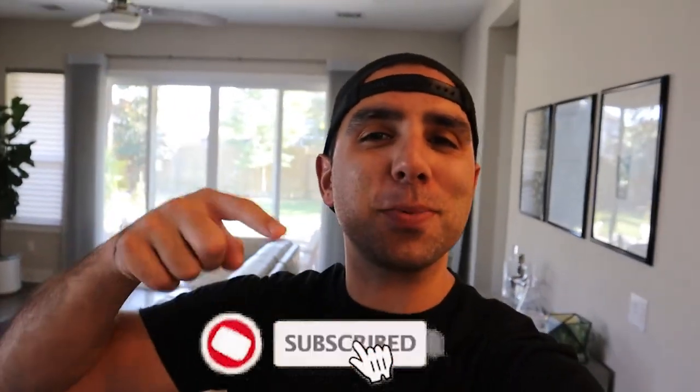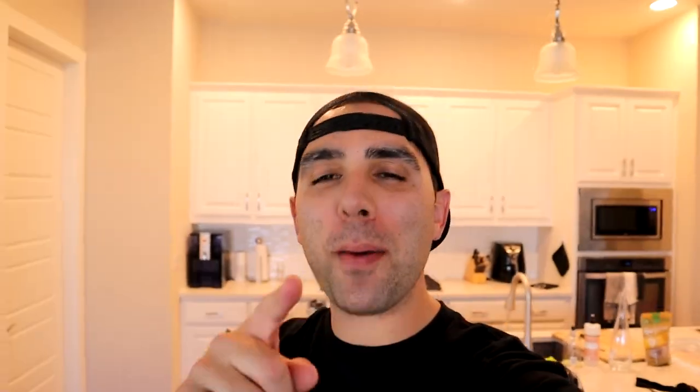Welcome back to the channel. I hope you guys are doing well. If you're new to the channel, smash that subscribe. So if you caught my last video, I got to make sure I don't get the disaster that is my house in the background.